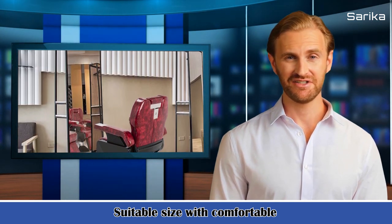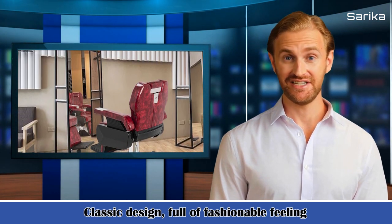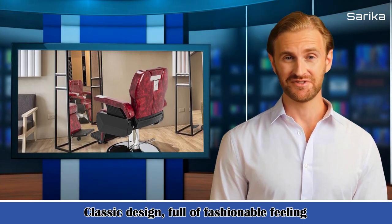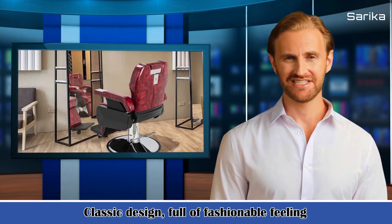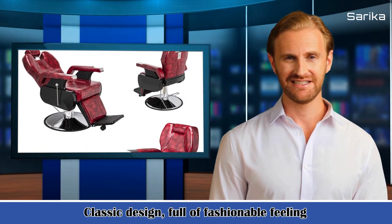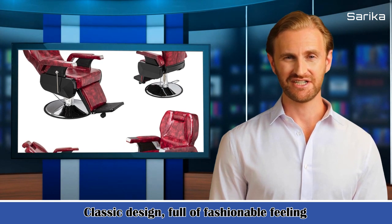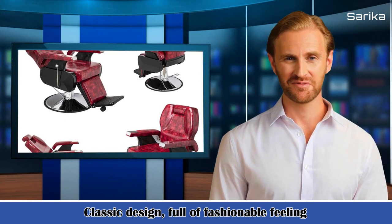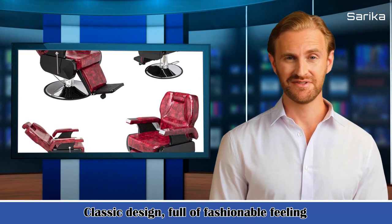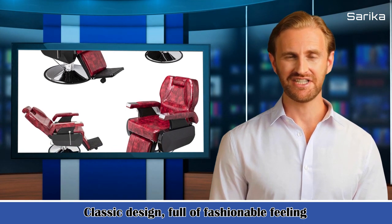Part A package includes: 1 oil pump, 1 baffle, 1 backrest including pillow, 1 pedal. Part B package includes: 1 chair seat including cushion, left and right handrail; 1 chassis; 1 pull bar; 1 adjusting handle; 1 stepping foot steel bar; 1 oil pump shell; 1 left and right handrail shell; 1 back shell.